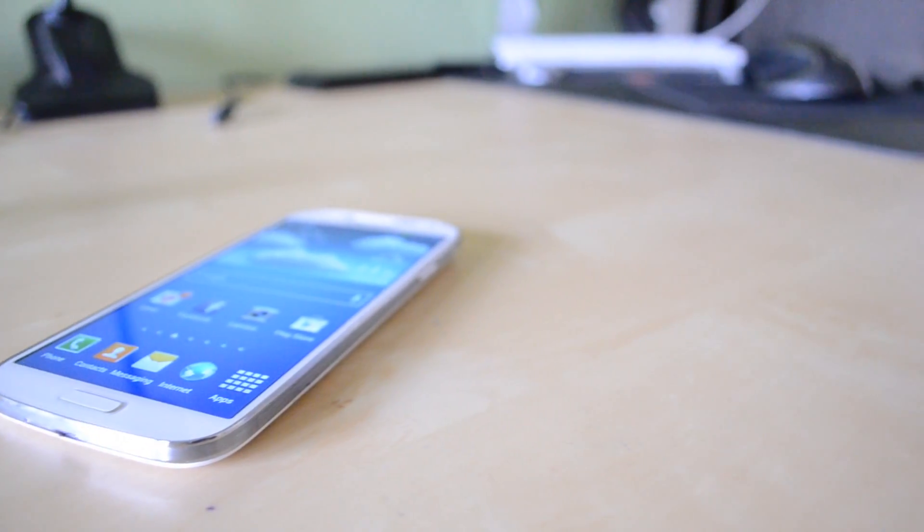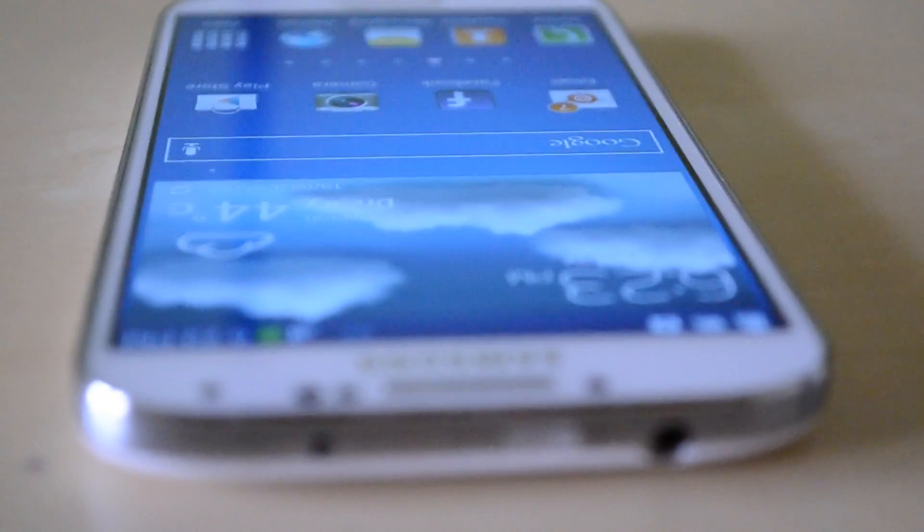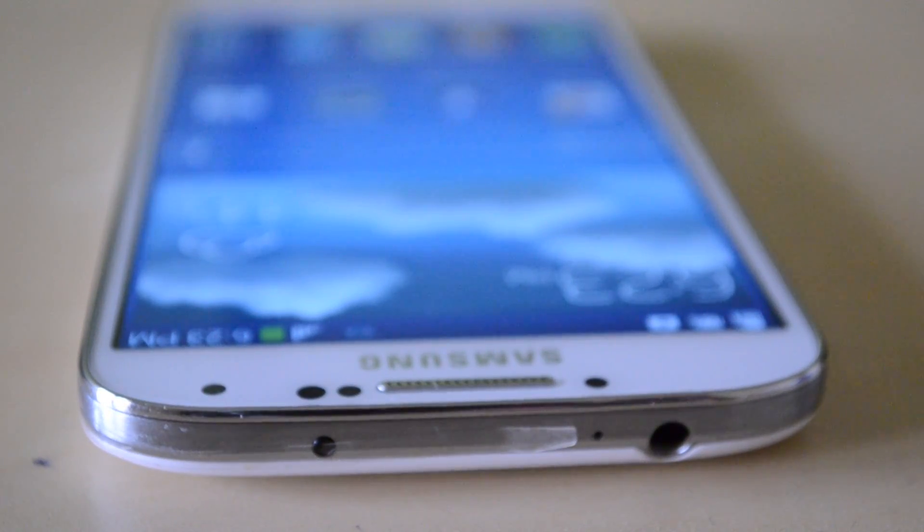The Samsung Galaxy S4 is Samsung's fourth iteration into the Samsung Galaxy line — their flagship line, to be precise. We'll get back to that in a couple of seconds.